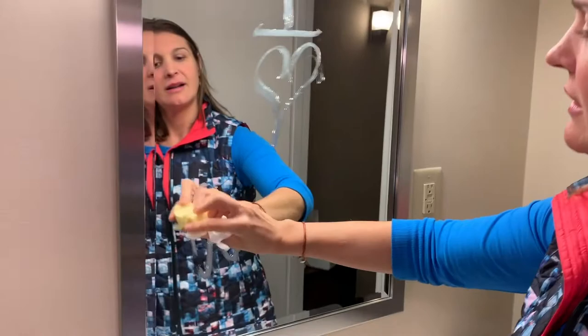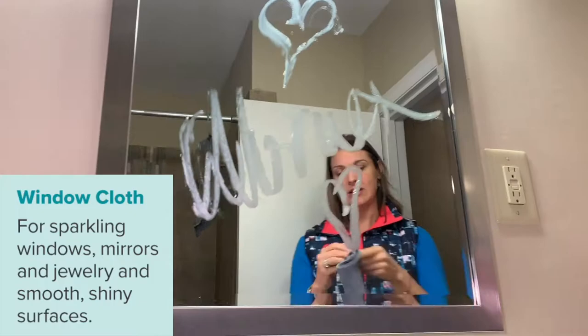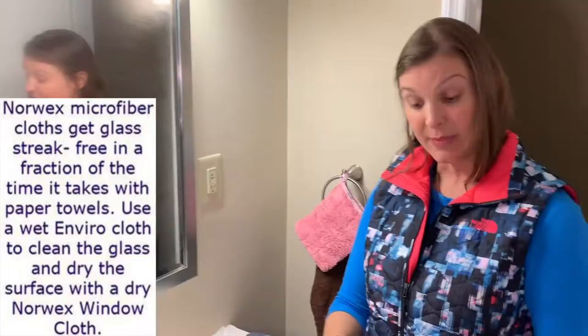So the first thing we're going to do is take some butter right on our window. This would be not so easy to clean with your standard chemical products. I'm going to take my Envirocloth and I'm going to fold, not scrunch, because I'm mechanically wiping away.